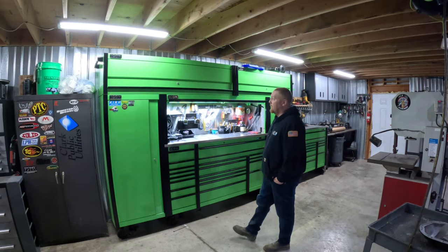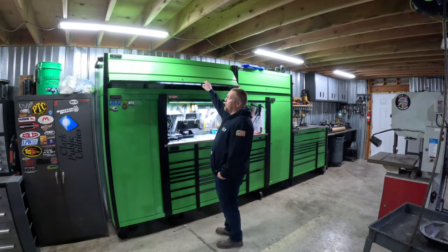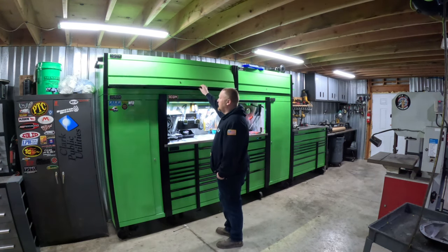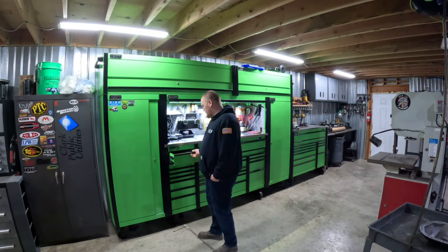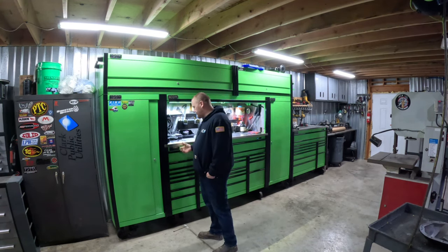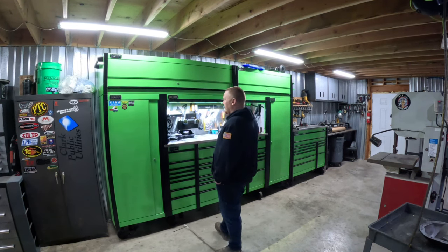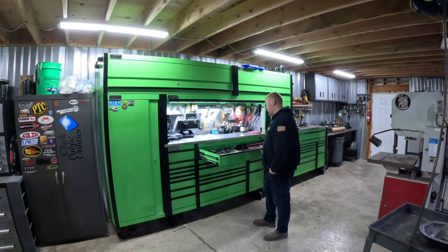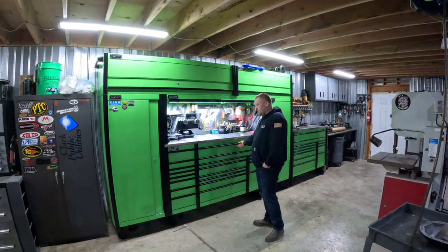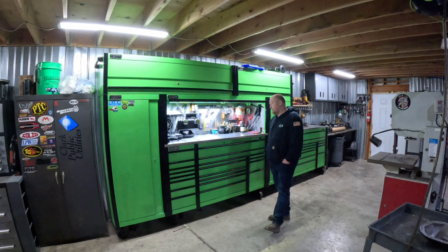Still holding up pretty good. Nothing's really falling apart, everything still works as it should, nothing weird about the drawers — everything's still smooth now that it's all loaded up. All the drawers are getting pretty heavy and they still feel good, so nothing to really complain about there.